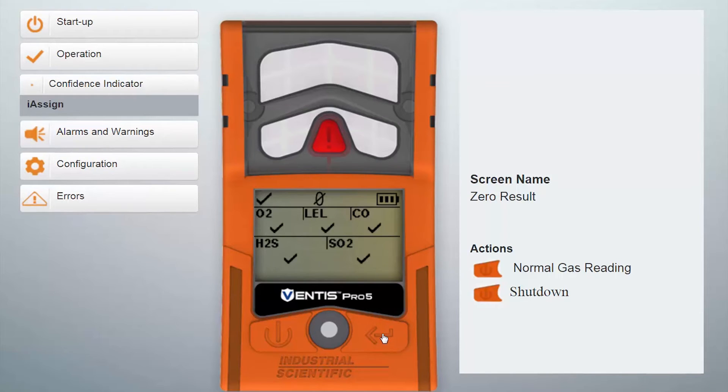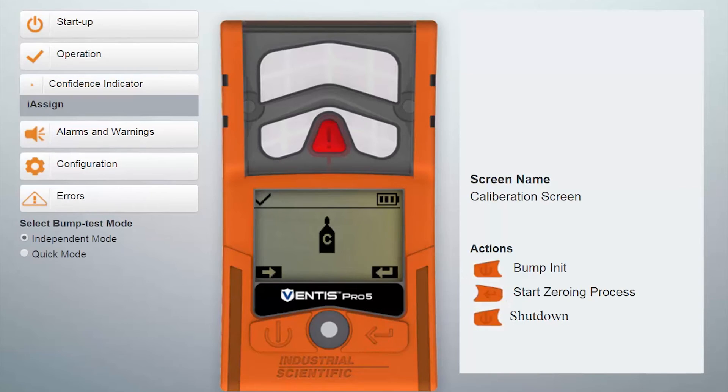It will also calibrate the oxygen sensor. When it's finished, you'll get the ascending tone and a flash acknowledging that the zero is complete. If calibration is enabled, you can then advance to the calibration menu.